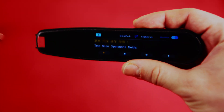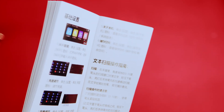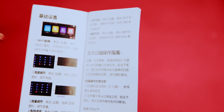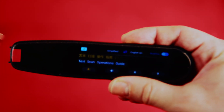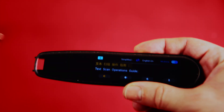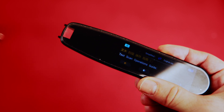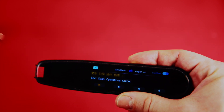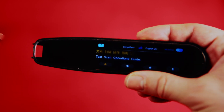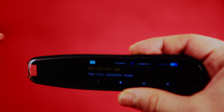I connected to Wi-Fi and the translation improved quite a bit — at least it is now relevant to the manual, probably telling us how to operate the device, related to the tech scan operations guide. If you use this device, you should connect it to Wi-Fi or a mobile hotspot. The offline mode might still be helpful in a pinch if you don't have internet access.